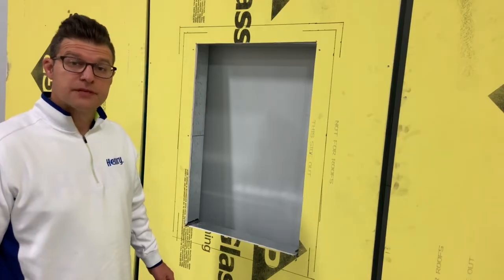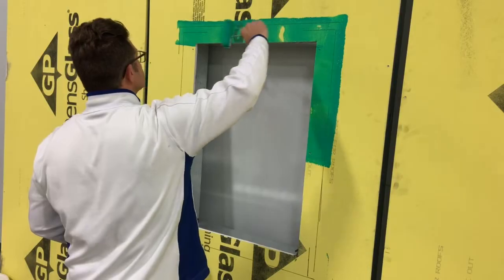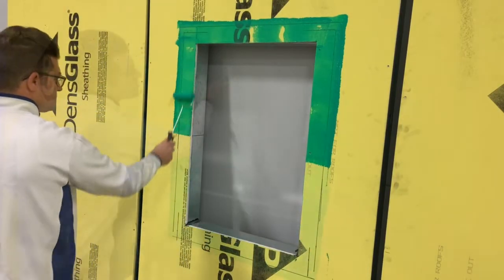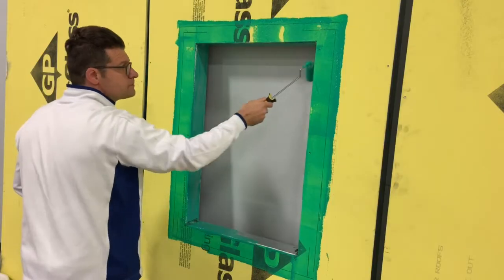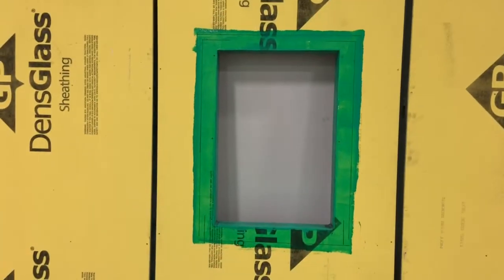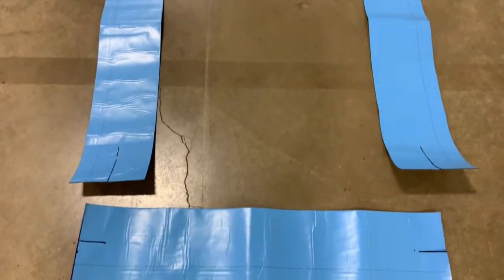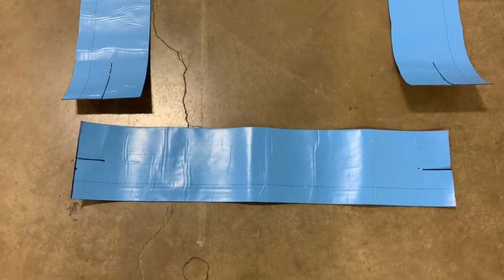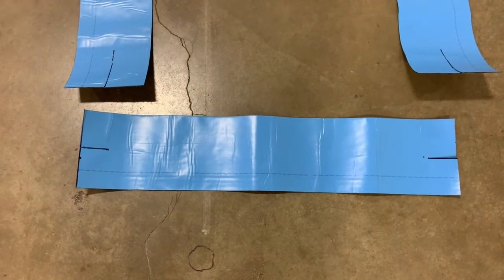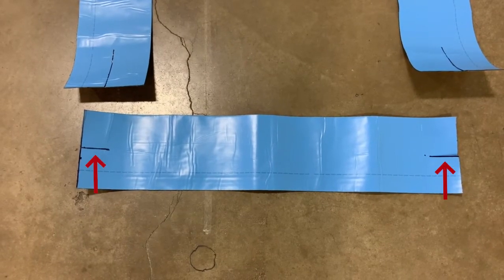The next step is to prime the window opening. Then pre-cut your sill flashing — cut this piece four inches wider than the sill opening. On either end, make a two-inch cut directly in the center, as indicated by the dashed lines.